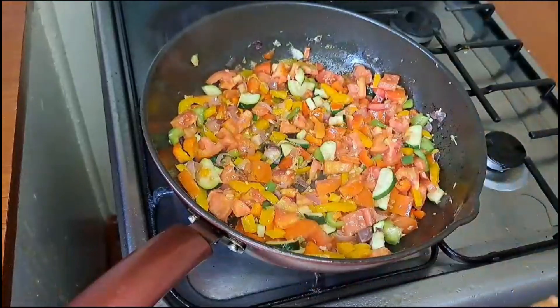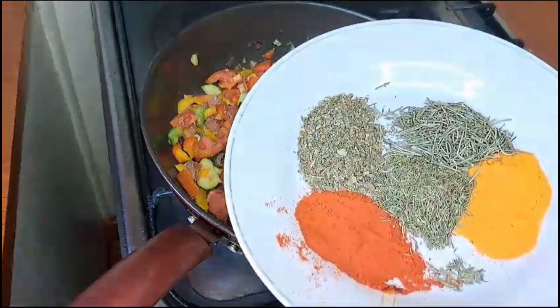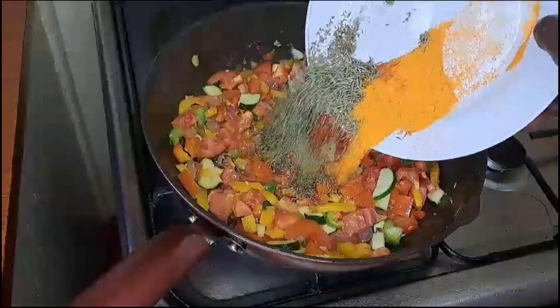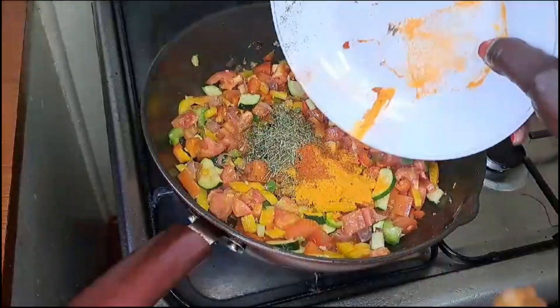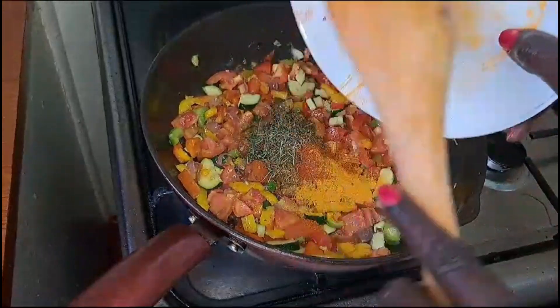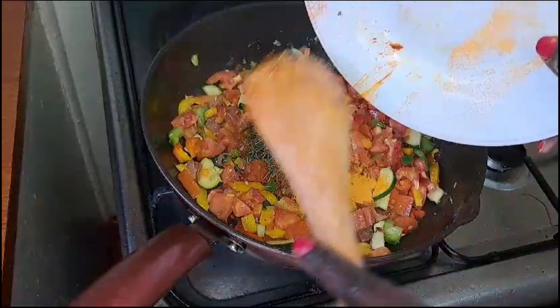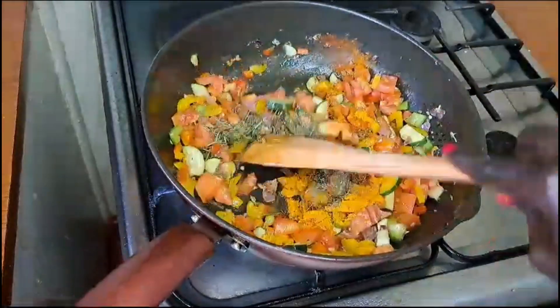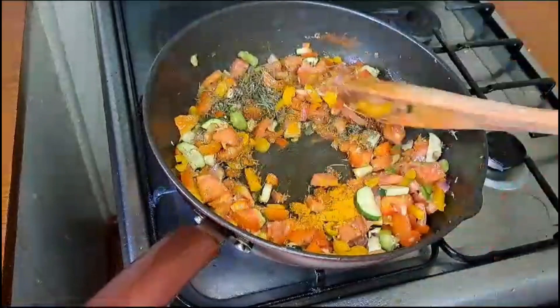Then add in your spices — paprika, rosemary, thyme, and parsley. Put all of them in and then give the vegetables a good mix.